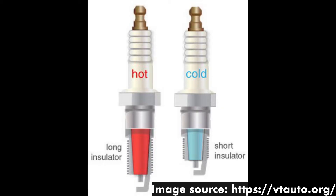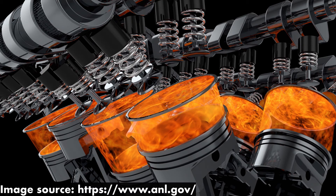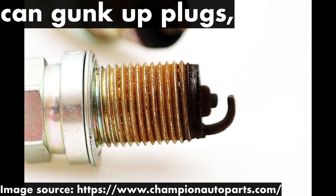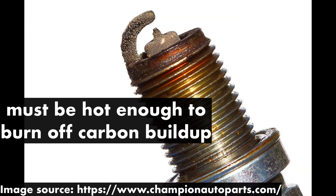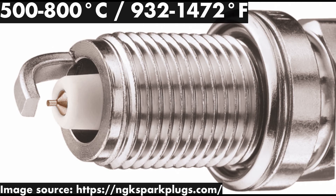But wait a minute. If cold spark plugs do such an awesome job of keeping engine temperatures lower and preventing engine knock, then why doesn't everyone just use the coldest spark plug available? Why do hot spark plugs even exist? Well, unfortunately, as fuel burns in a car's engine, it leads to carbon buildup on the tips of your spark plugs. Over time, these buildups of carbon deposits can gunk up your spark plugs, causing misfires and degrading the health of your engine. The tips of your spark plugs must be adequately hot enough to burn off these excessive carbon deposits and keep your engine running smoothly. The optimal temperature of the firing end or the tip of your spark plug is between 500 to 800 degrees Celsius, or 932 to 1472 degrees Fahrenheit.